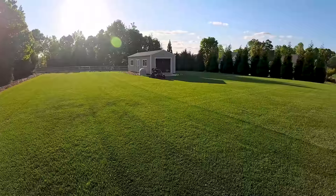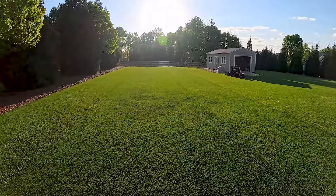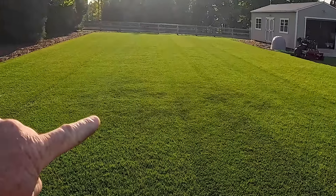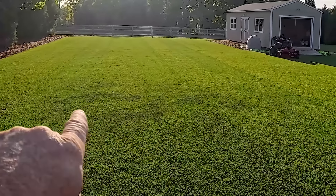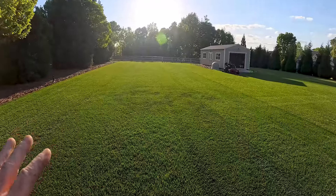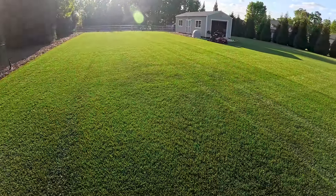I'm out here on my Kentucky bluegrass, the GCI Turf Blue Heat. I was out here mowing and you can see it's looking really good. I want you to look right here — see this blue tinted color turf? It looks a little bit darker than the green turf; it gives off a blue hue, a blue appearance.